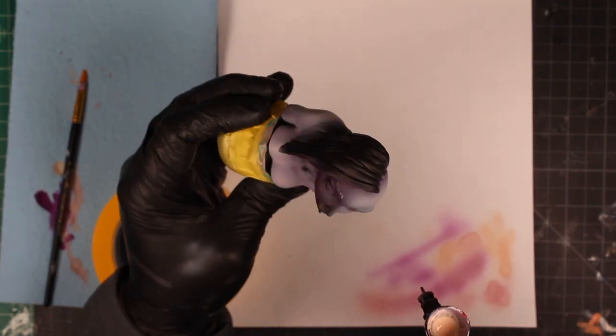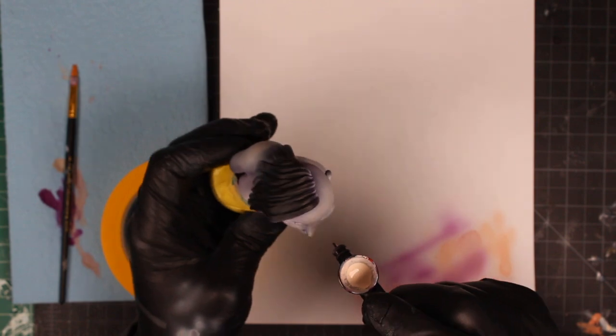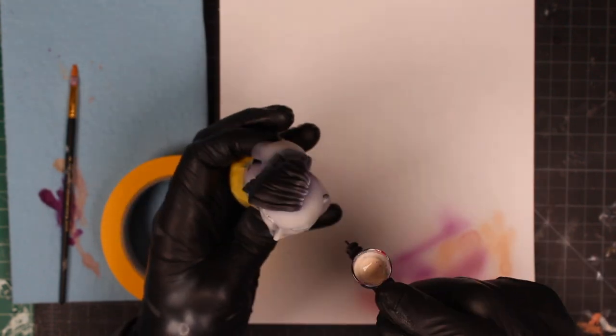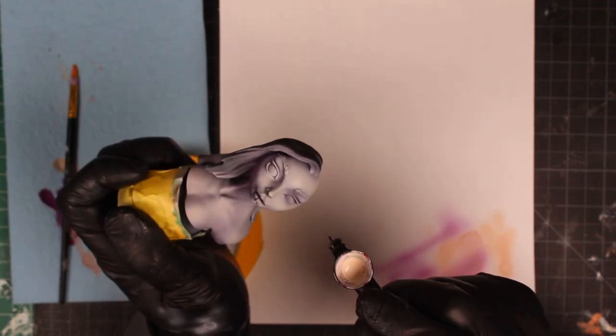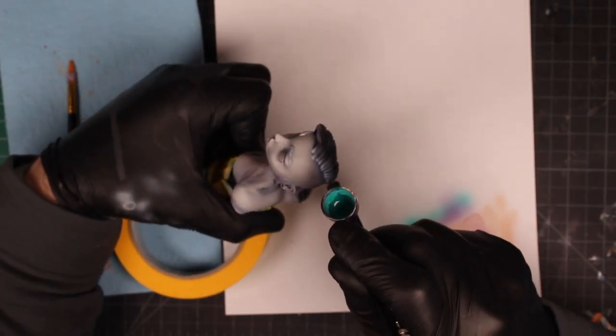Something to mention again: because these are 3D printed busts, you don't have to worry too much about messing this up. You can just kind of go at it, and if you didn't thin your airbrush paint down enough, you're going to get a little spatter — but then add a little thinner and go over those layers again, and you'll start to see it smooth out nicely.